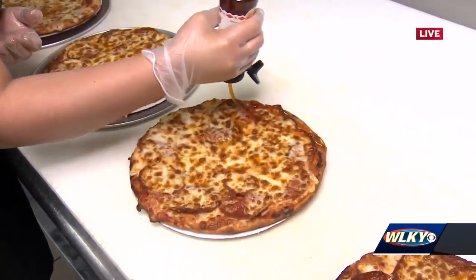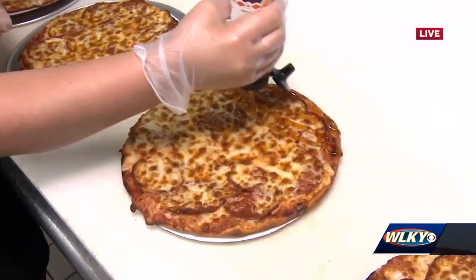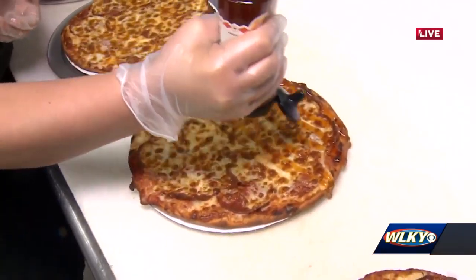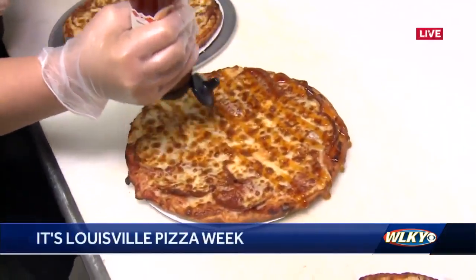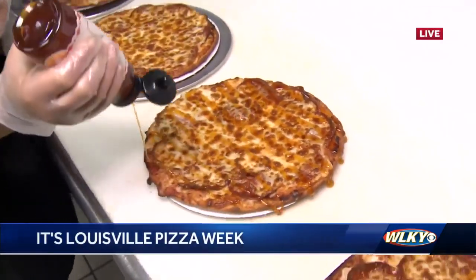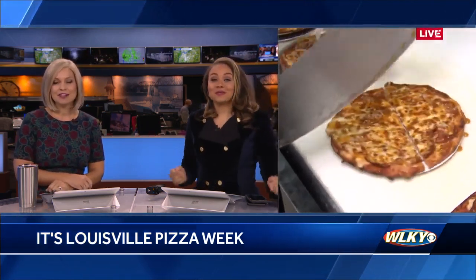The drizzle is everything, you guys! This is the option at Parlor Pizza for their $9 Louisville Pizza Week special. I love how generous that hot honey drizzle is — this smells so good. We're going to taste it next. Matt just said: if you're not in the hot honey game yet, get in it. I think I'm going to buy some of that today — and they sell it locally. That's good stuff right there.